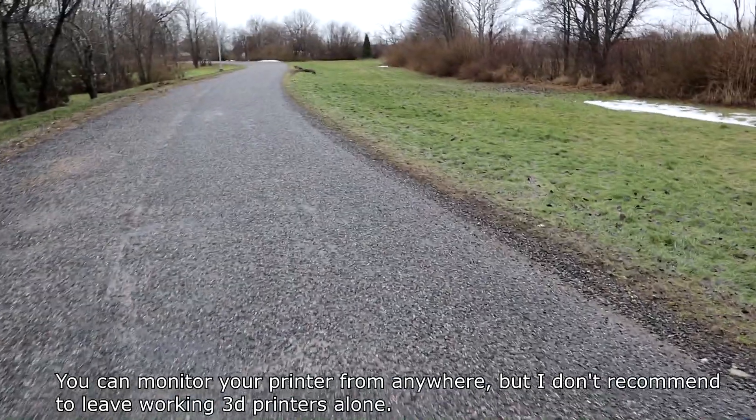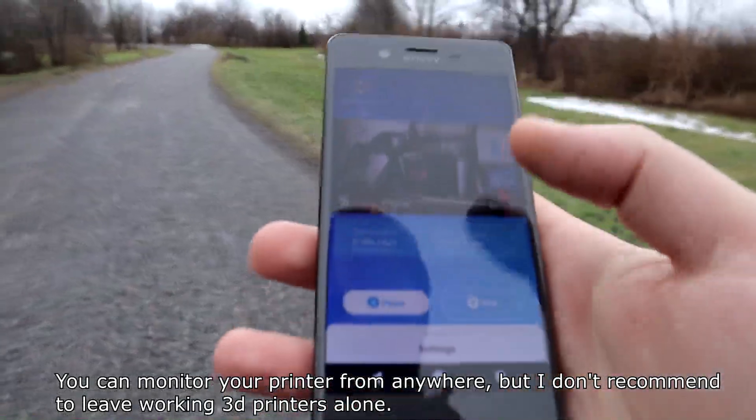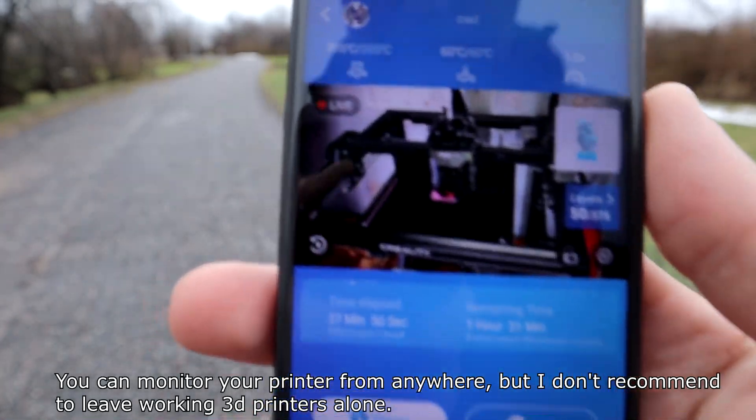You can monitor your printer from anywhere, but I don't recommend leaving a working 3D printer alone.